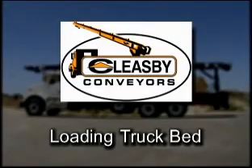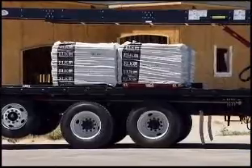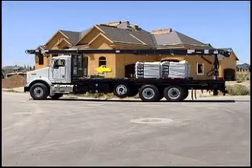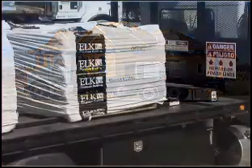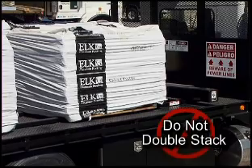Loading Truck Bed. To load, start by placing the first pallets of materials onto the power lift platform. Continue loading towards the headboard of the truck. The pallets should be uniform in size and as straight as possible. Do not double stack the pallets.